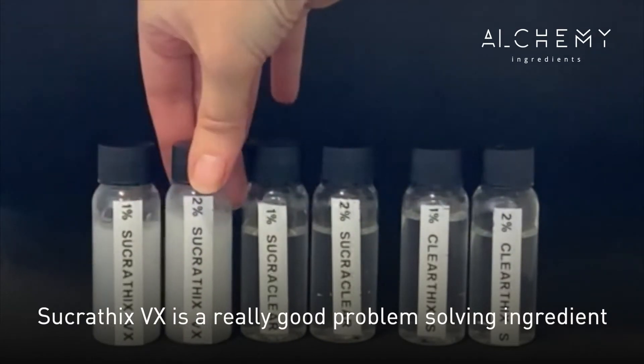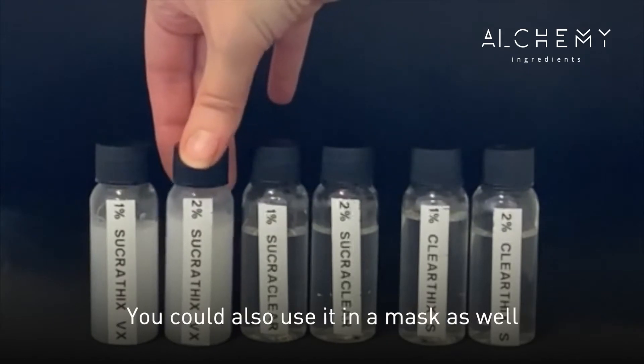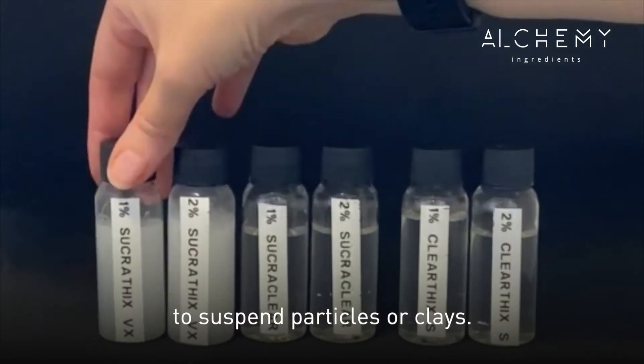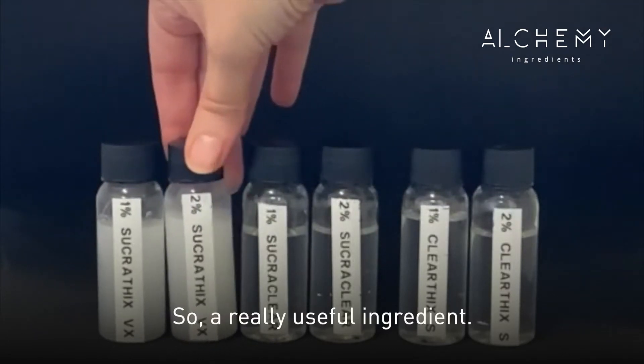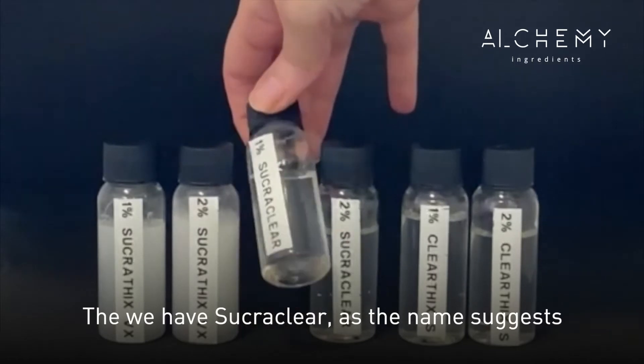Sucrethix is a really good problem-solving ingredient. It's a great stabilizer for emulsions, and you could also use it in a mask to suspend particles or clays — a really useful ingredient.